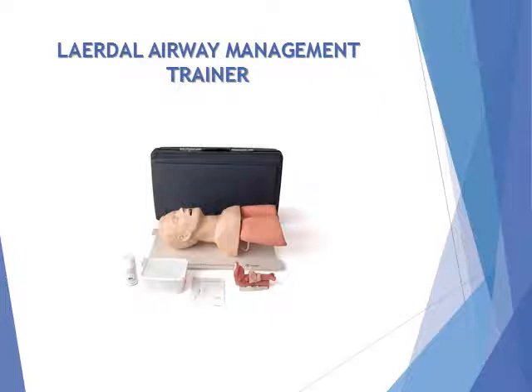Practical training in clearing unobstructed airway and suctioning of liquid foreign matter. Minimal maintenance and robust design delivers cost-effective training. Base plate mount allows stable practicing conditions. A hard carry case provides easy transportation and safe storage.